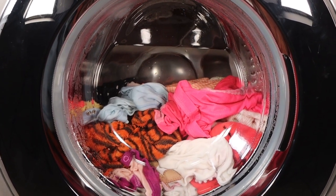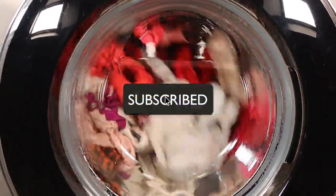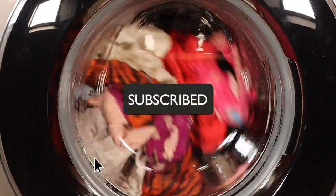If you found this video helpful, do give it a thumbs up — I'll truly appreciate. Also do subscribe to this channel so you get to know when I post more gadget videos. See you in the next one, bye!